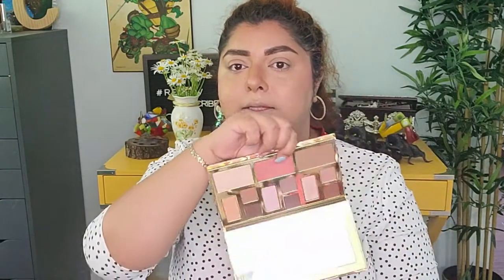Next I'm going to try the eyeshadow palettes. I have two: the Full Feels palette and the Clay Play Must Have, which I was also using for the bronzer and blush. I'm not sure which way I want to go, but I'm thinking I'll go with something more natural.